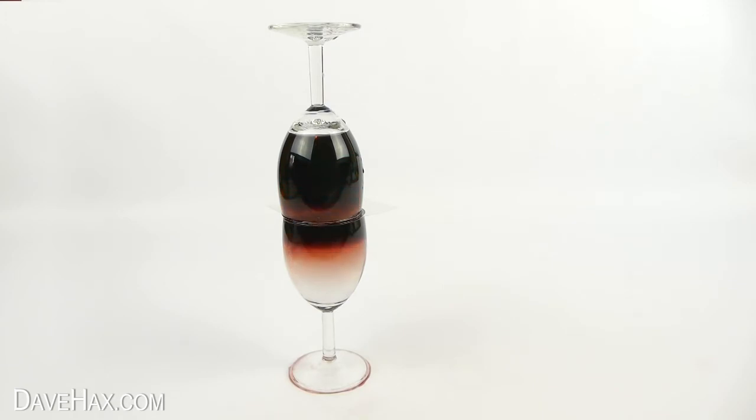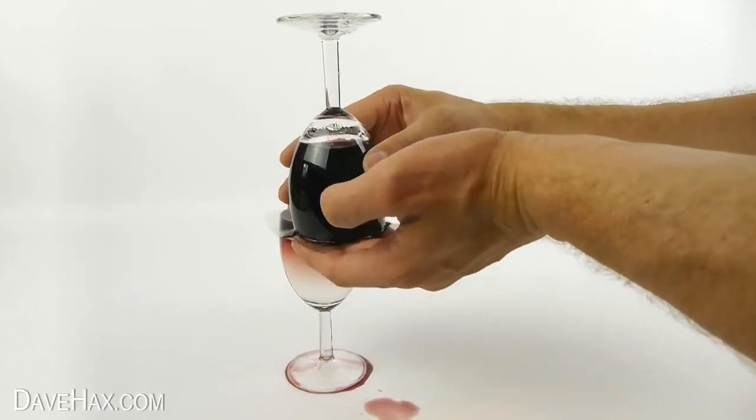Pretty cool, huh? It takes about 10 minutes, and after that we've turned our glass of water into wine.